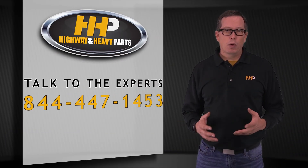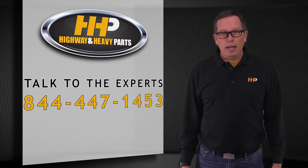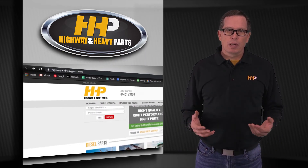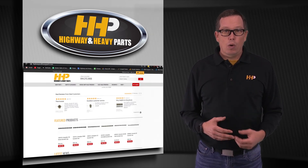So if you've got a Caterpillar C2.2 turbocharged after-cooled and you're in need of parts, give us a shout — we'd be glad to help you out. You can reach us at 844-447-1453 or check us out on the website at www.highwayandheavyparts.com, where you can send us a message or chat with us live.